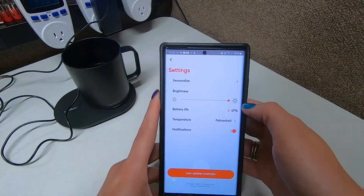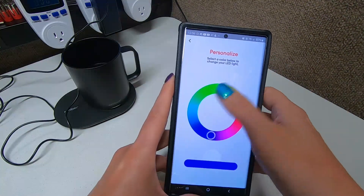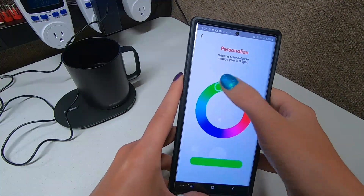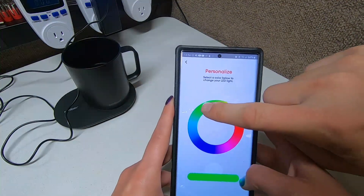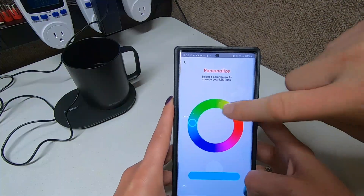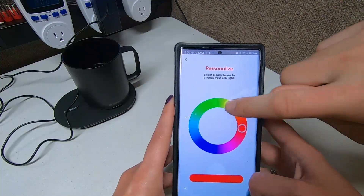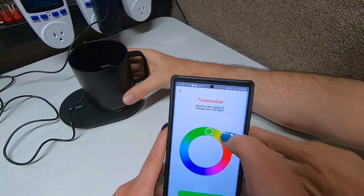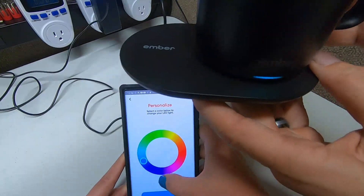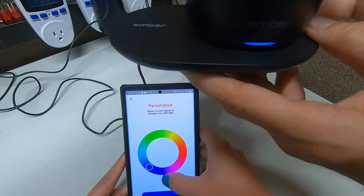The app shows battery, brightness, and then you can personalize the LED color — it gives you this entire little color wheel and you can change it to whatever you want. Let's go to green! Oh look at that guys — watch this, it's changing for us. It's turning red now... now it's green. Hopefully you guys can see that. There's blue, reddish, orange, yellow — that's kind of neat, it gives a little bit of ambiance.